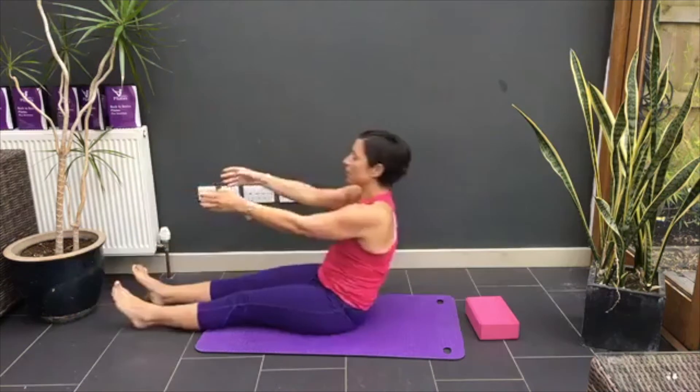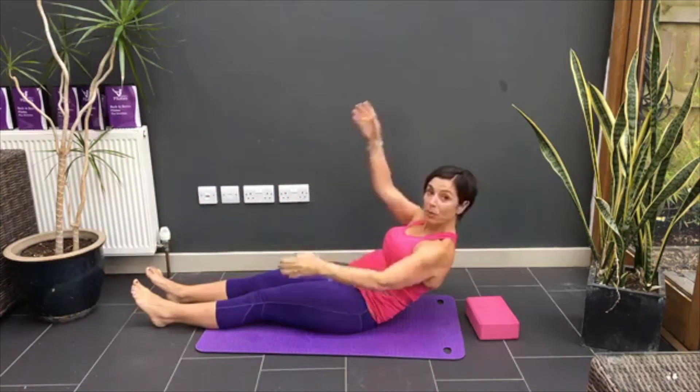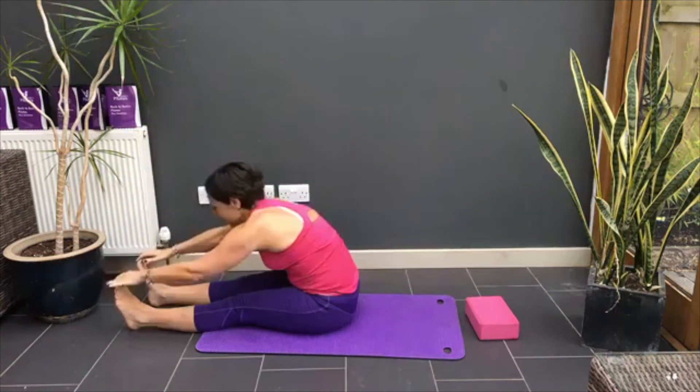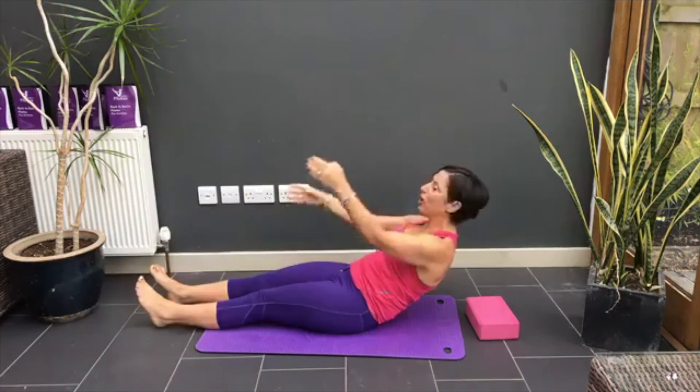Let's do that two more times. Do you remember your levels? Do you remember level one? Hands behind your knee. Level two was straight arms, and this is mega level three.